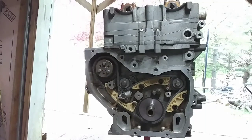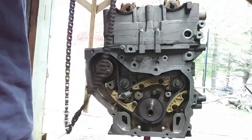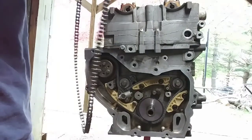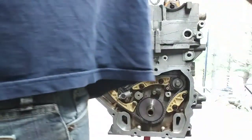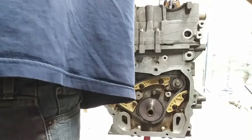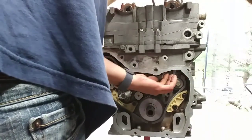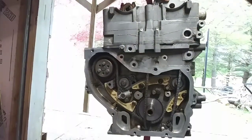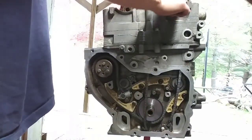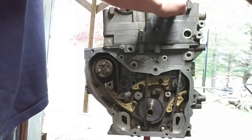Now we're going to do the primary timing chain. You're going to grab your new sprocket for the intake and put your chain around the marks. You want the odd colored or unique colored link to be lined up right on your intake, and then you're going to feed it down through here. Sometimes it can be a little hard to get through because there's a little casting block in the way, but you can work it around. Now that you've got the chain through there, go ahead and just hand tighten your new bolt right here — these bolts are torqued to yield, so you've got to use new ones.